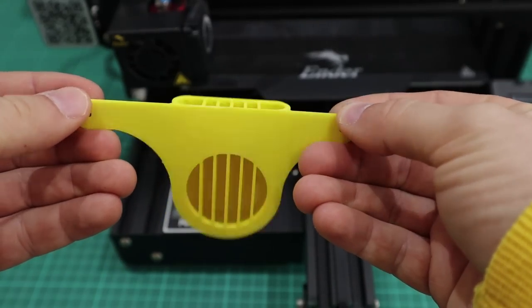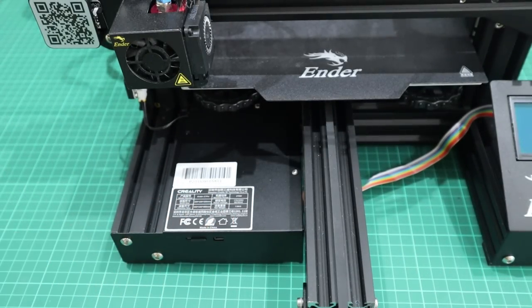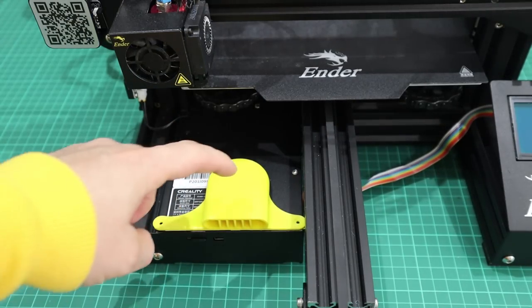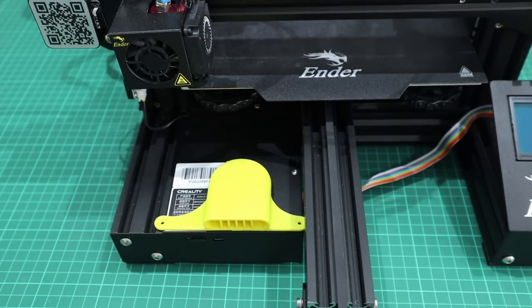So the first mod is this fan cowling. I don't actually need it for my printer because my printer is the Ender 3 Pro. The fan for the motherboard is underneath, but on the older Ender 3s the fan's at the top, so you get filament falling in and stopping the fan, causing it to overheat.